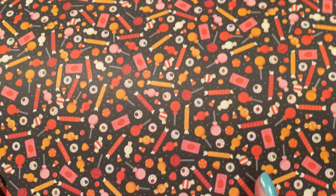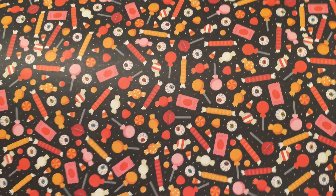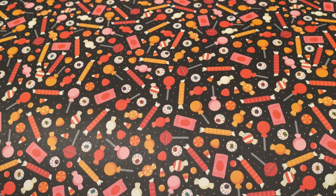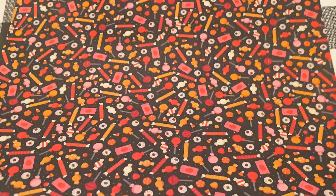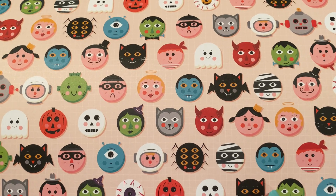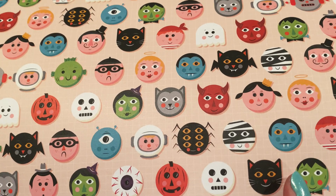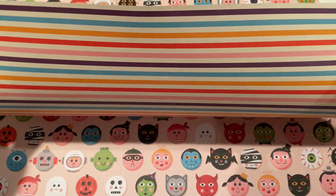The next page looks really familiar — I've had something like this before. But it's all candies with a little bit of pink sprinkled in there, some eyeballs, looks like Tootsie Pops. And there are black and white stripes on the back. This one has all cute costume faces — an angel, an astronaut, witch, werewolf, etc. And a stripe on the back of that.